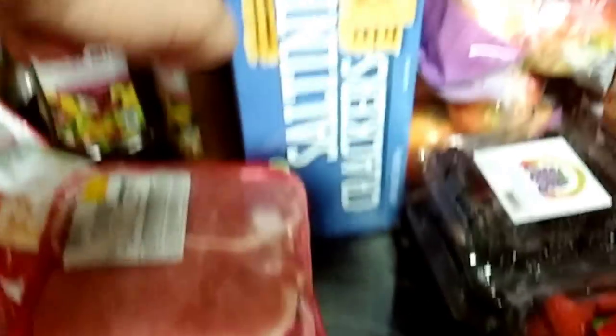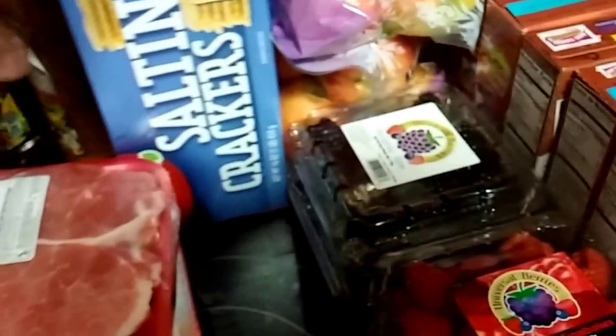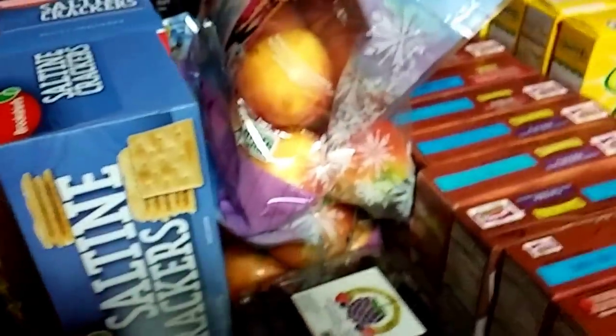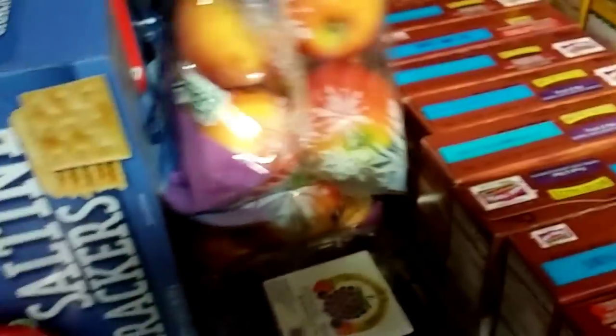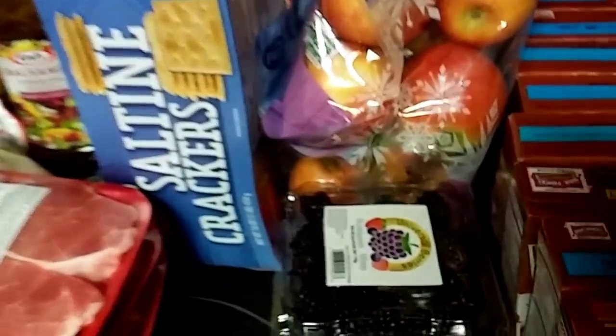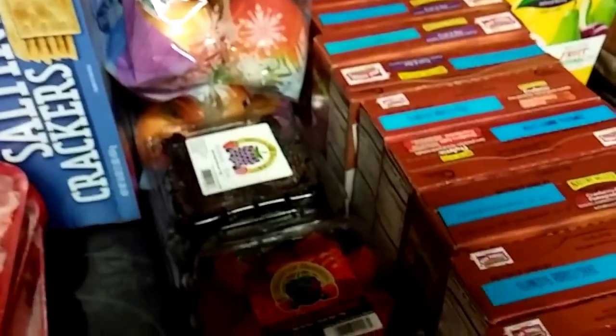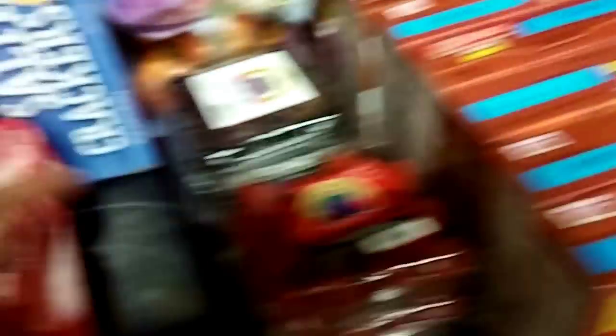I got two boxes of saltine crackers just in case anyone gets sick — it's good to have them in the pantry. Another thing I got that the girls really love is gala apples; they prefer this flavor over other apples. I also got some blackberries and raspberries — two of each.